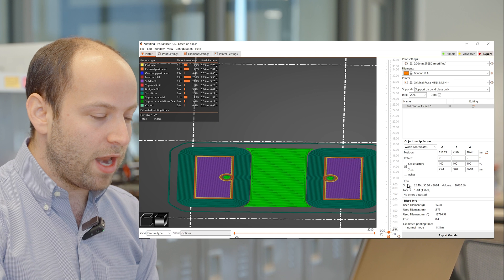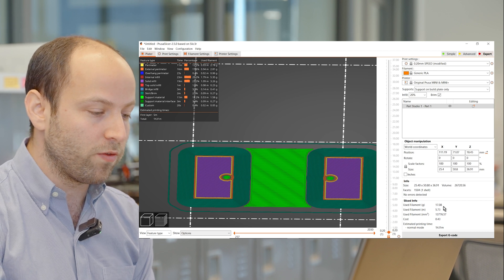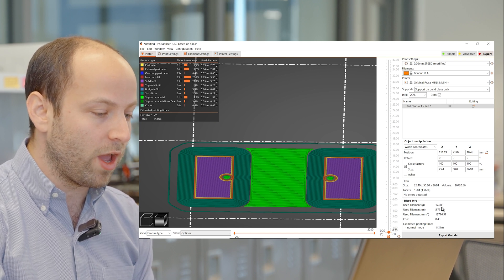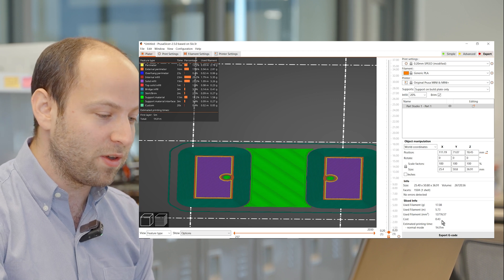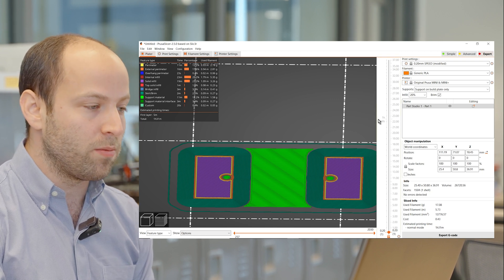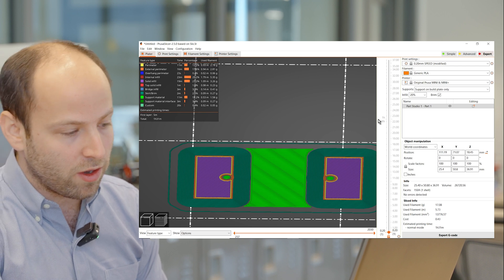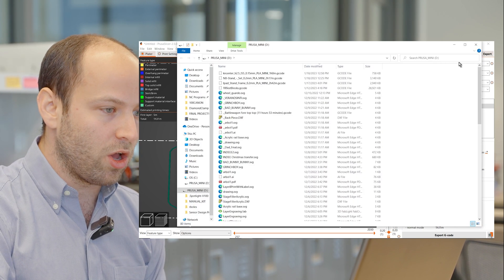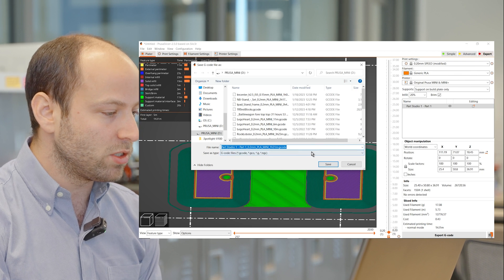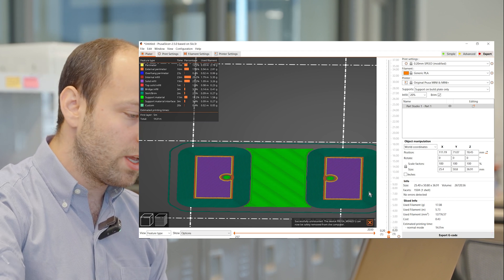Now that we've sliced the part, we can see info about how much this is going to cost in terms of material, as well as the time it's going to take to print. This print is going to take 17 grams, which will cost roughly 43 cents worth of material, and it'll take about an hour and a half to print. If everything looks good, go ahead and transfer it to the machine by grabbing the thumb drive from the printer, inserting it into the laptop, clicking the export button to export to the SD card, naming it as appropriate, saving, and then ejecting the thumb drive before heading back to the printer.